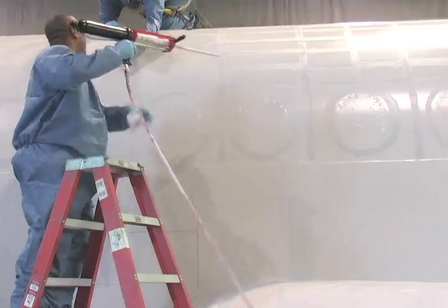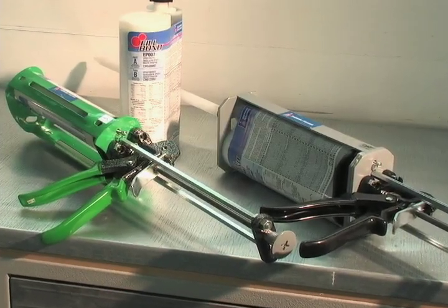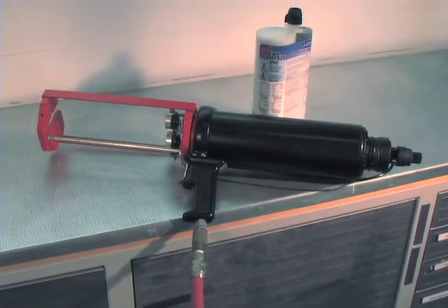To give your operation a perfect fit, Sherwin-Williams has developed a choice of Fillbond dispensing guns: two sizes of manual twin tube guns and an air-powered twin tube gun.